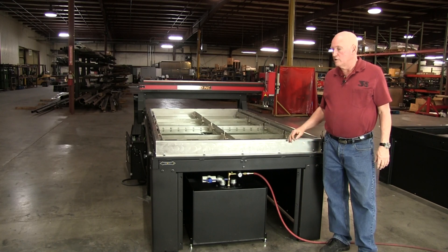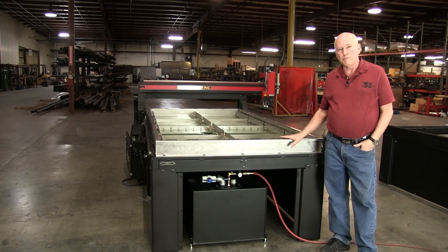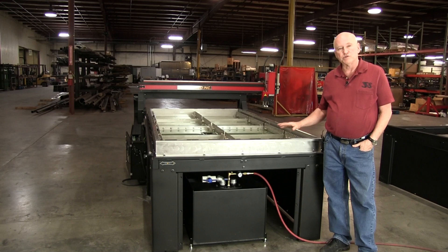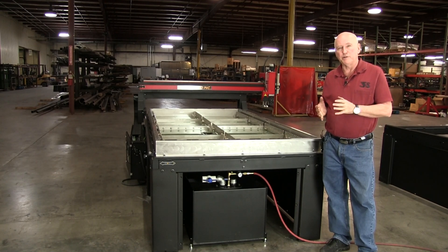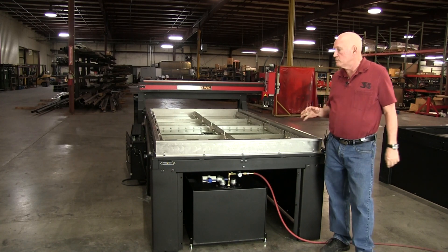Hi, Bob Hughes here with JD Squared. In this video we're going to talk about the waterbeds and the adjustable level system available for our multi-platform machines — by multi-platform I'm talking about the PVDs, the MAD-MPs, those machines there.